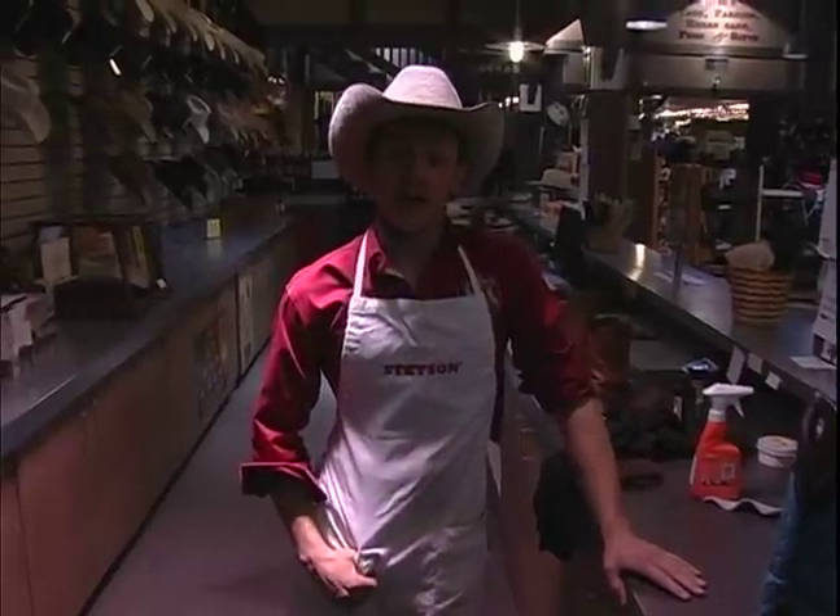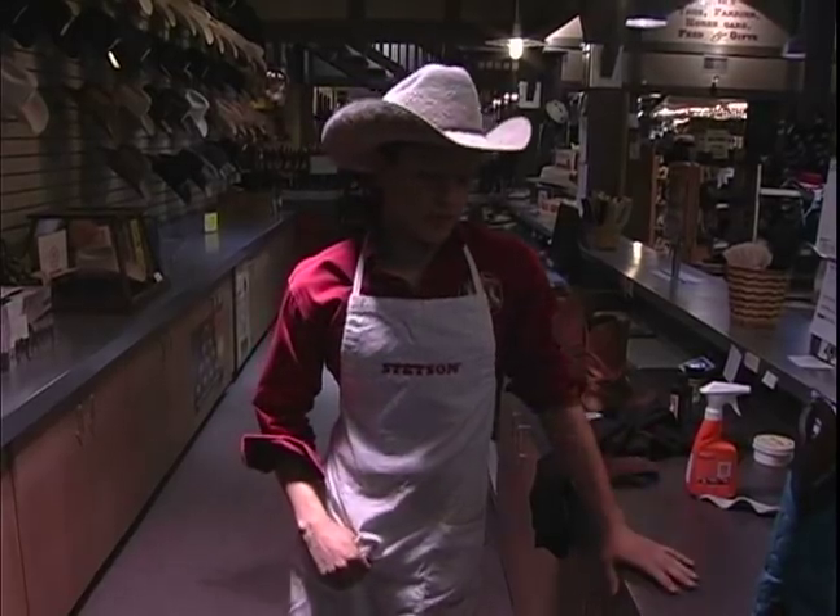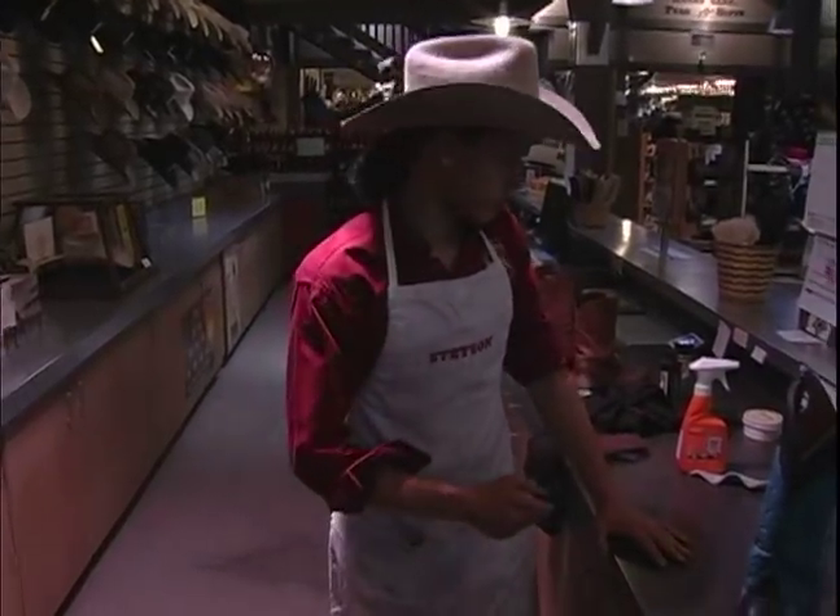Hi, I'm Dustin here on behalf of expertvillage.com here at AACallisters. Today I'm going to show you some simple basic care tips on cleaning your boot.